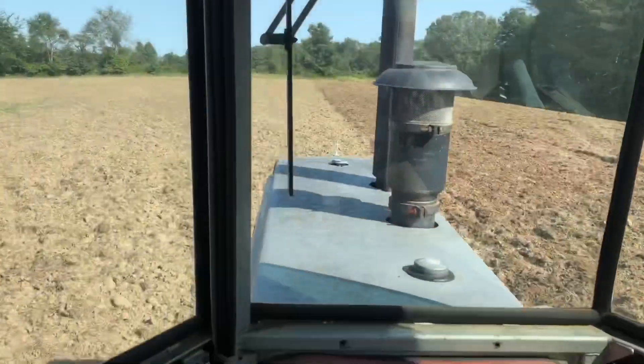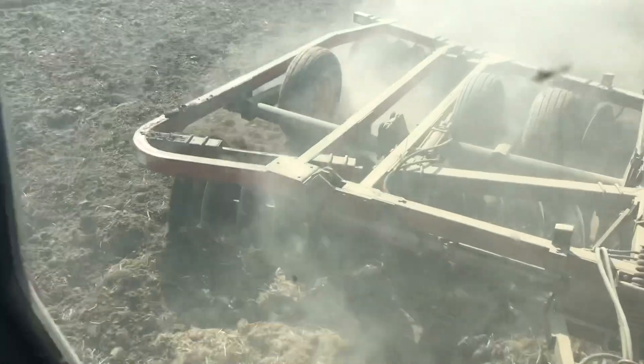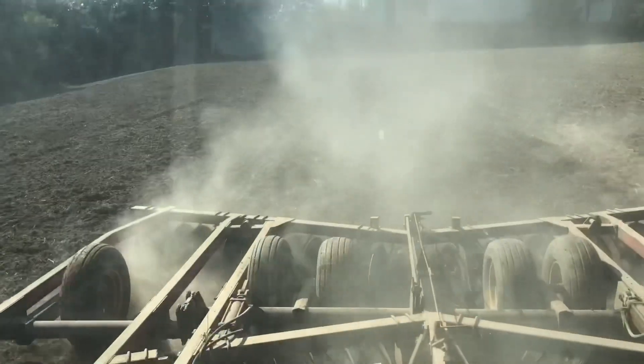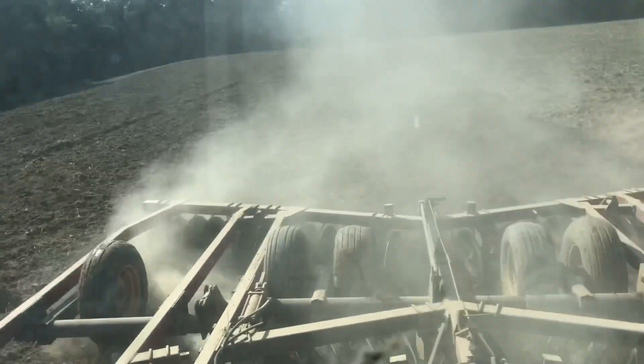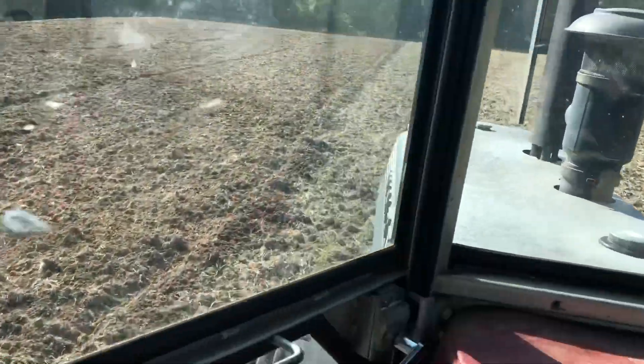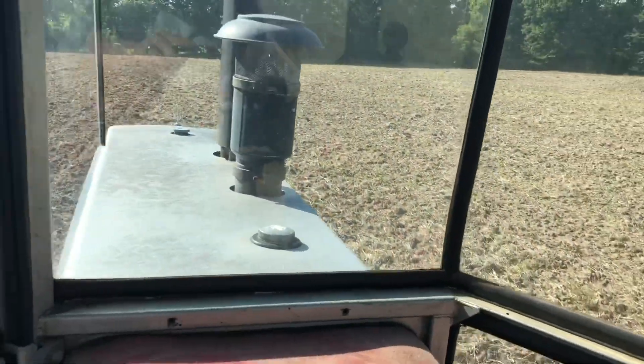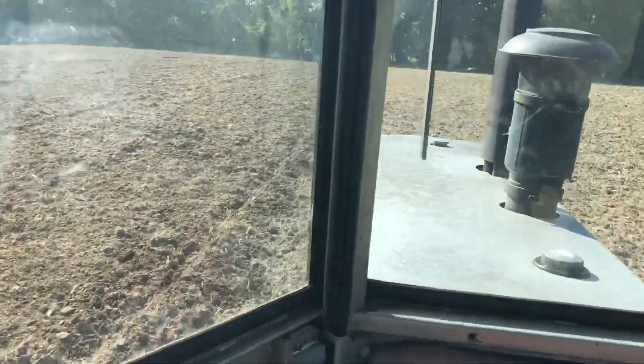We'll see how that goes this weekend. Might have time to get it in the ground. We'll see — I'll look at the weather too and see when our next chance of rain is. We're going about six miles an hour, which is booking it for disking. But I'm trying to really break those clods up and it's working pretty well. Covering up my residue, taking care of any green stuff.